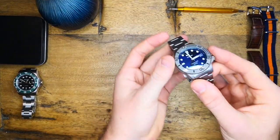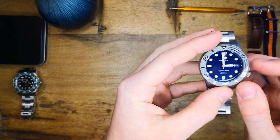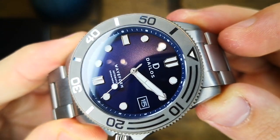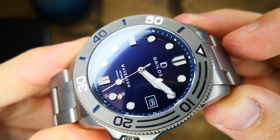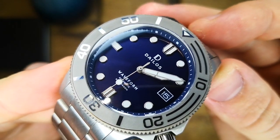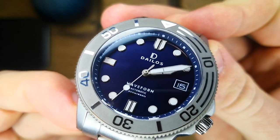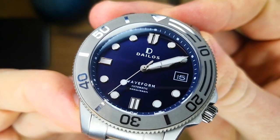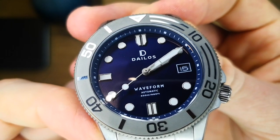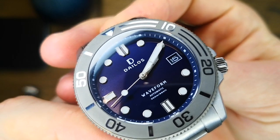According to the about us page on the Delios website, this is a Singapore-based microbrand. Delios is derived from a shortened form of the mythological Greek craftsman called Daedalus, who — I had to look him up — is the man who designed the labyrinth which held the minotaur on Crete. He was then imprisoned with his son Icarus in a tower, so as never to tell the secrets of the labyrinth itself.